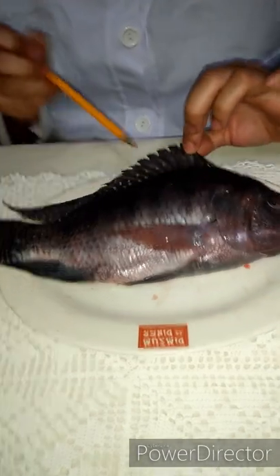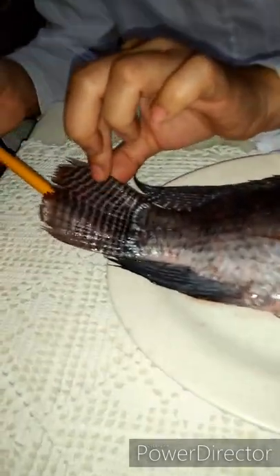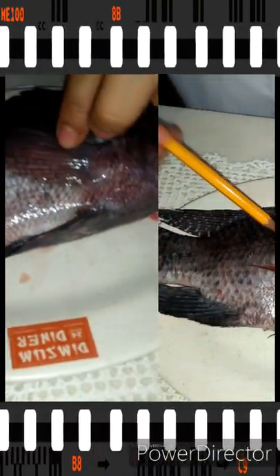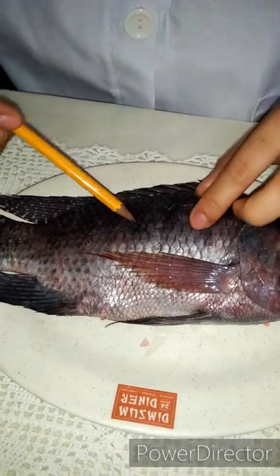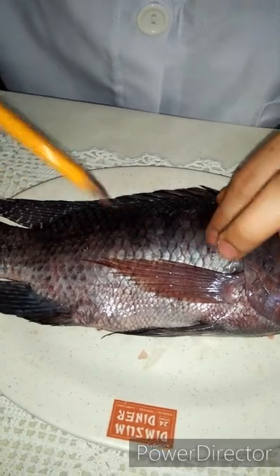such as the dorsal fin — this one is the dorsal fin — the caudal fin — this one is the caudal fin — and the anal fin — this one is the anal fin. And the paired fins, which are the pectoral fins and the pelvic fins. This is the scales of the tilapia; this is a cycloid scale.